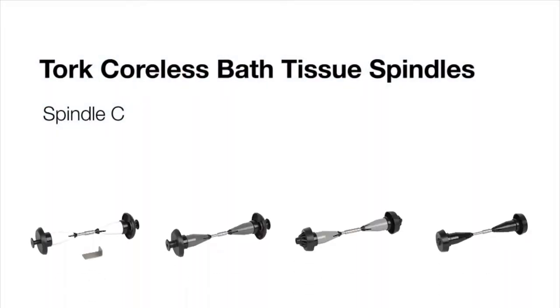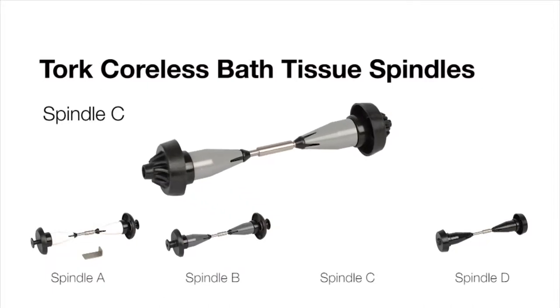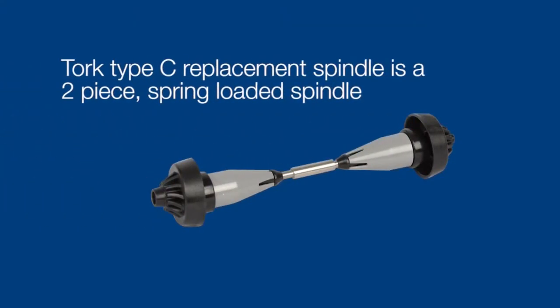There are four different torque replacement spindles to select from. In this case, the type C replacement spindle is the only one that will work. The torque type C replacement spindle is a two piece spring loaded spindle.